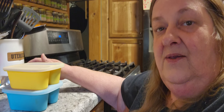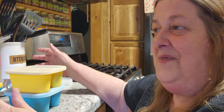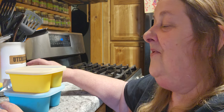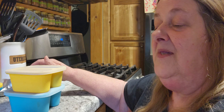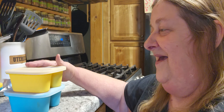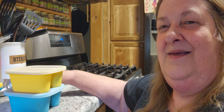Now I can actually pop these out when they get done being frozen, and I can put them into quart baggies or a sandwich baggie - whatever size I need to use. I can put it in the lunch pail with a bowl, and there's lunch. I didn't have to send a whole quart with them. So give it a look - there is a link below and a coupon code. See what you think. I'm pretty excited. They're going in the freezer.